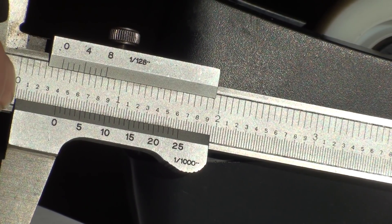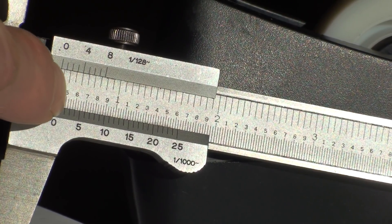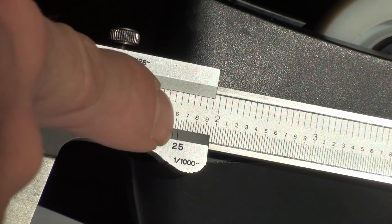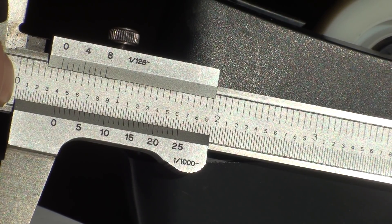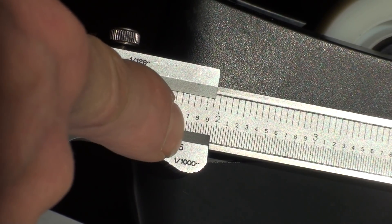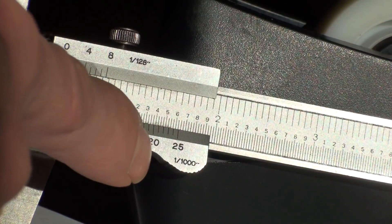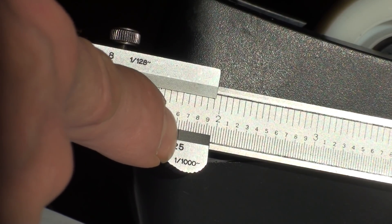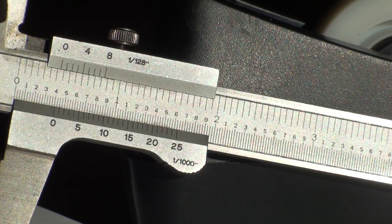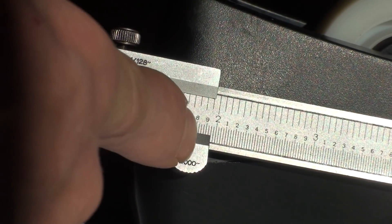You can see the bottom scale is in inches and divided into ten, so there's one, two, three, four, five, six, seven, eight, nine, and one inch. This scale is divided into twenty-five increments. Every division or every line is one scale length, and that's how you read all calipers of this style. Twenty-five one thousandths is equal to the first line.